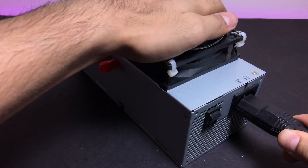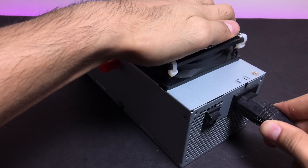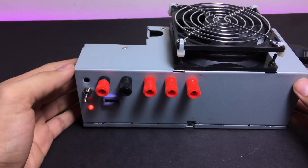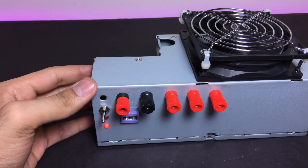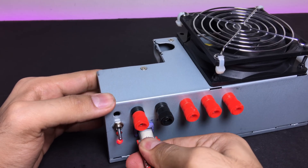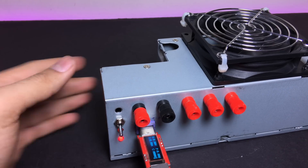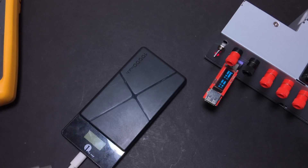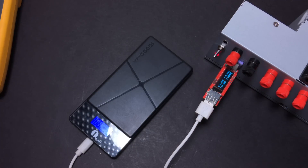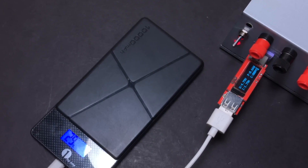So now the moment of truth — hopefully nothing blows up. I'll just go ahead and turn this on. The red LED should light up, and it is. Also the USB port should be working, so I'll go ahead and connect my USB power meter to test this port. I'll connect my power bank, which should draw around 2 amps, and it is giving out around 4.8 volts at 1.7–1.8 amps.